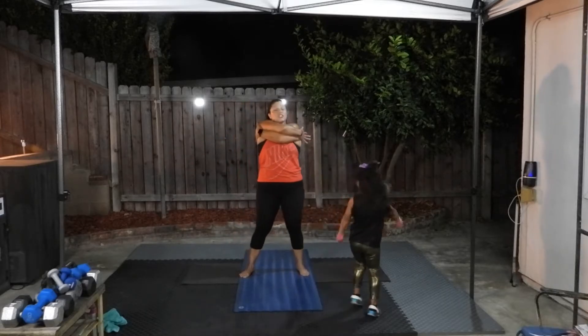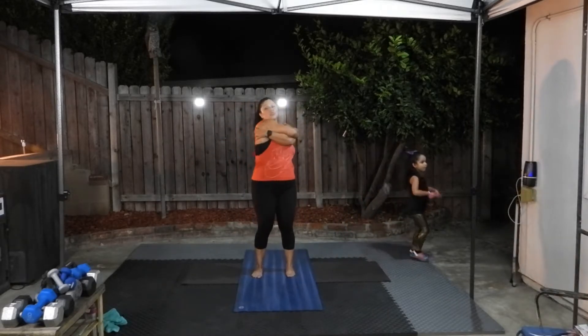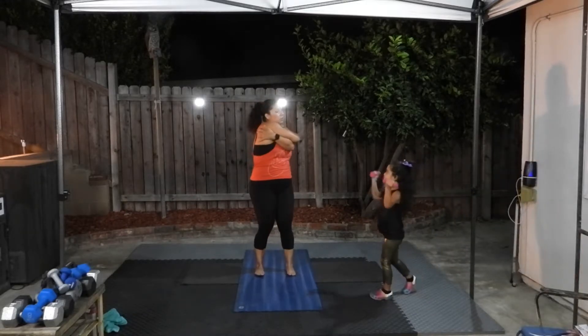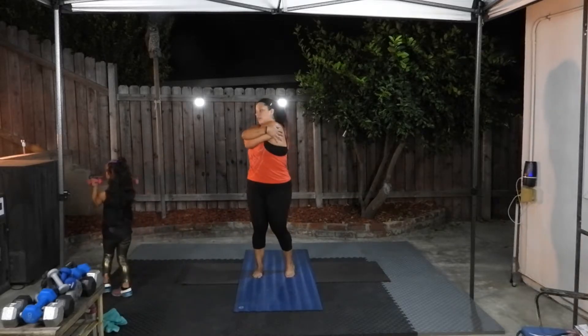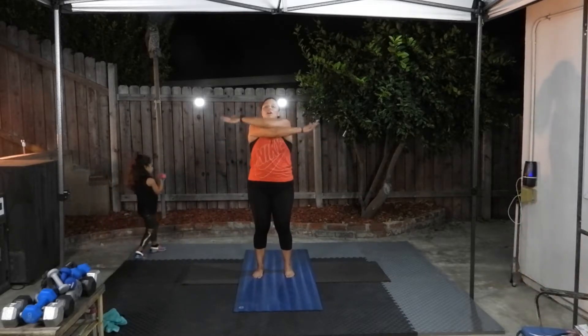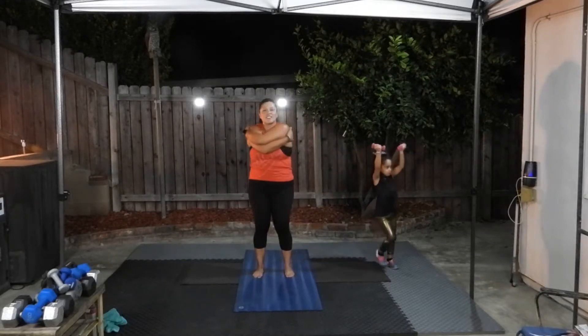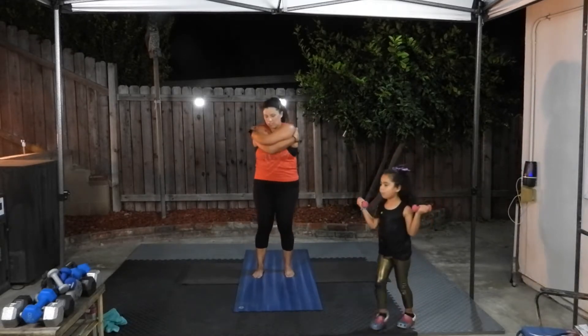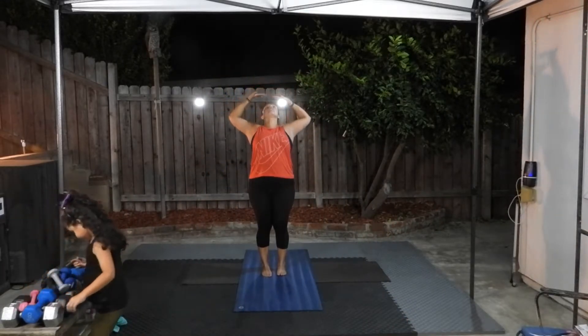Take your arms across your chest. We're not doing weights today — maybe we'll do weights tomorrow. Take your opposite arm on top and swing side to side. Both arms up, another big deep breath. Exhale, cactus your elbows, arch your back. Inhale, reach up. Exhale, fold forward.